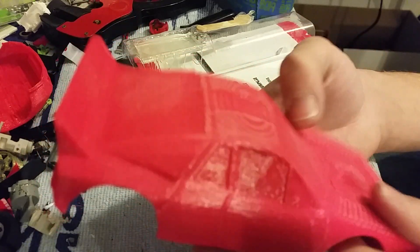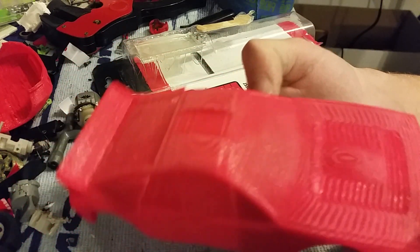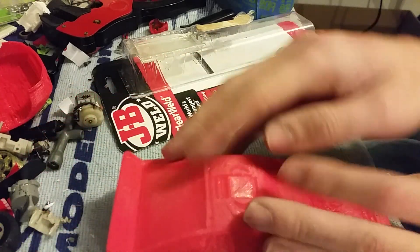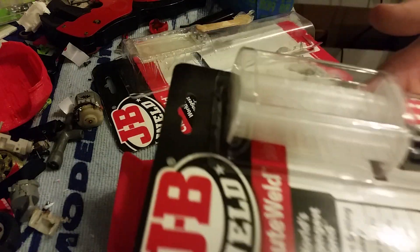Another way to do it — at least the initial thought — would be a lot of primer. That's okay, but all that still shows your lines. However, what we're actually gonna do is this.